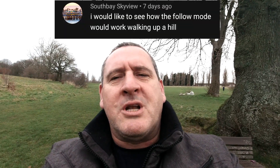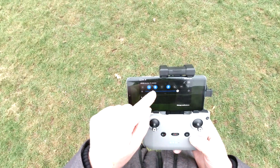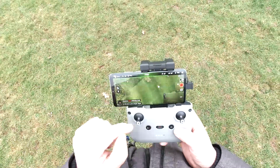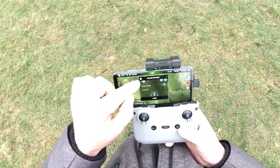South Bay Skyview asks: I would like to see how the follow mode would work walking up a hill. Well look, we've got a hill — let's find out. For this, make sure your GPS on your device is on. And there you go, it shows me. The follow settings: 32 feet. And elevation.